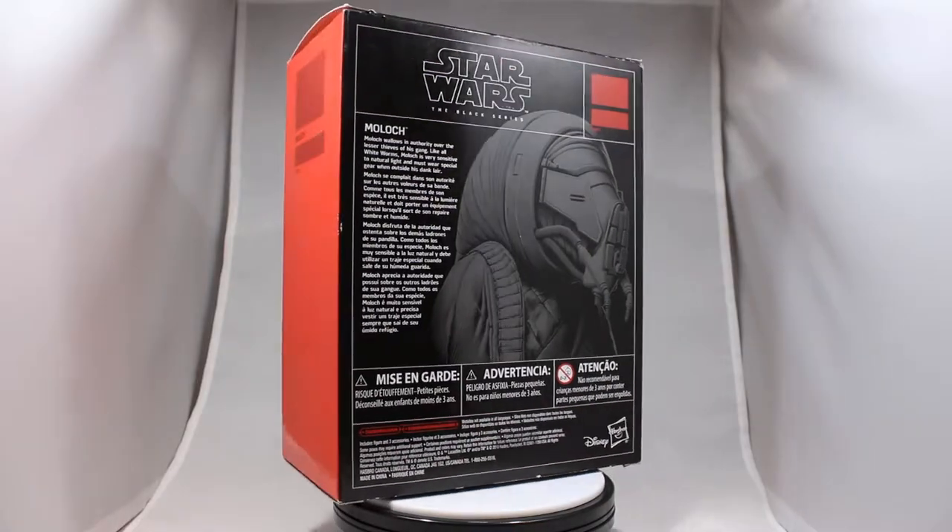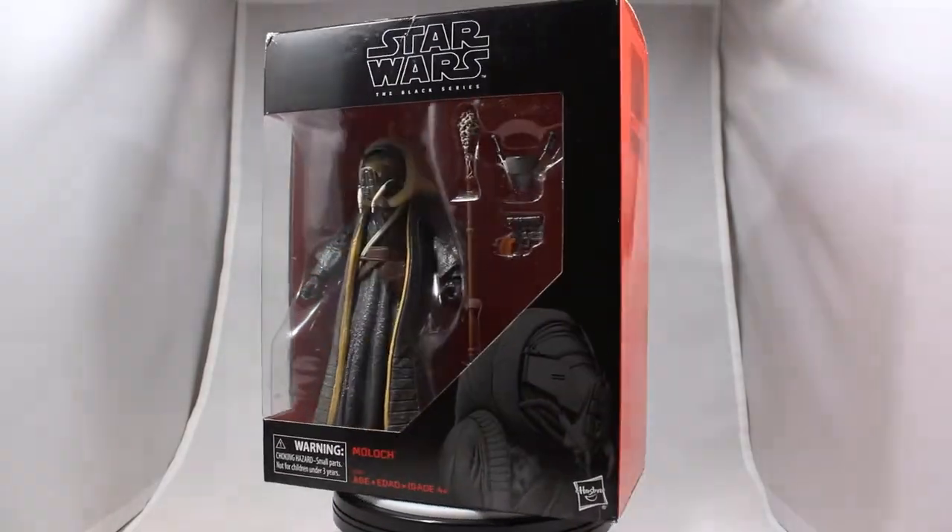Here's a quick spin of the box, and most of what we get is a very simplistic black and red theme with some text on the back.